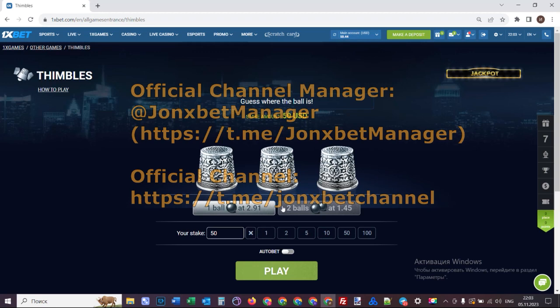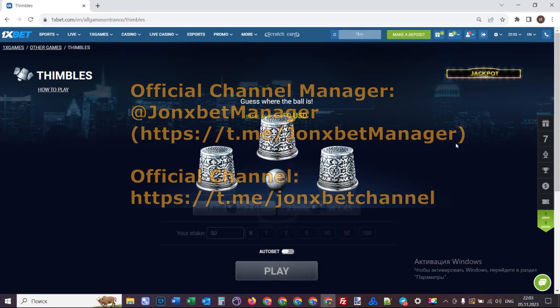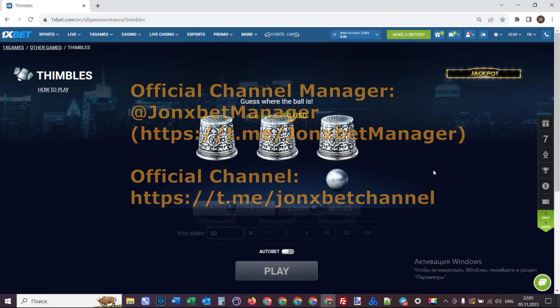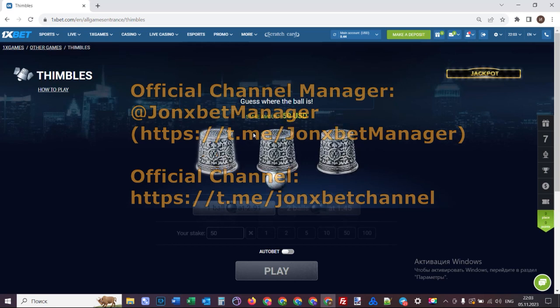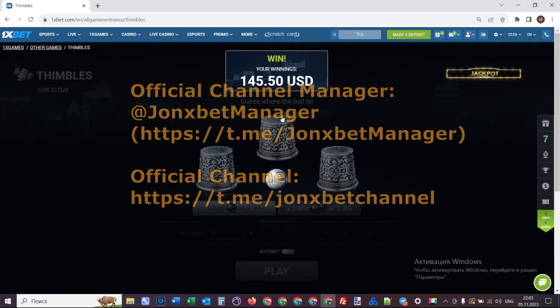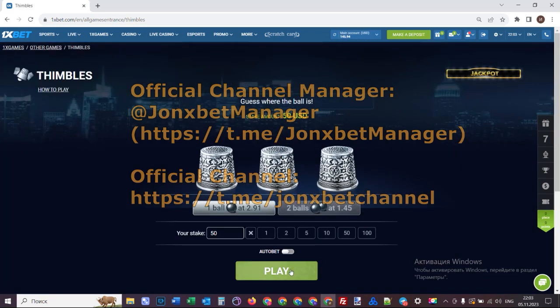I bet all my money — check it. Now see how it works, how this hack works — it shows me where the ball is. Now the hack stops the symbols, the symbols don't change. And you see where the ball is because it's invisible to others. I click on this and you see I win money — very big money, you see it.